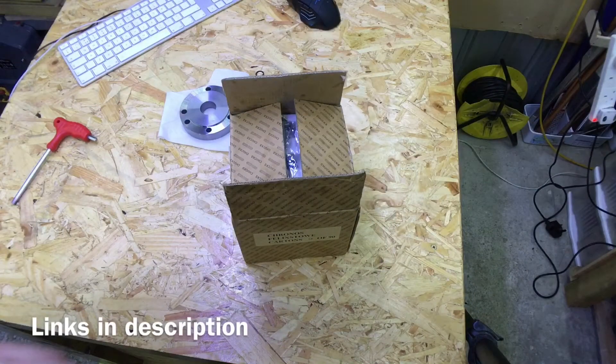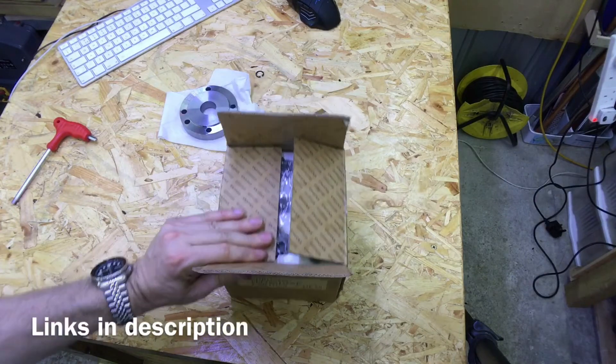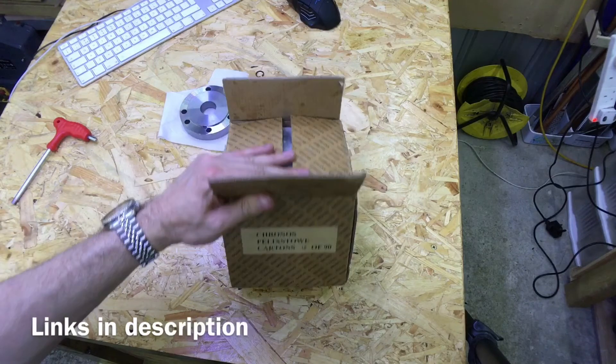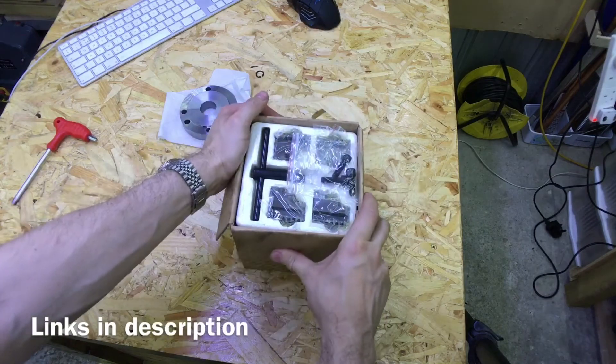Hi there. Today in the post I received this package from Kronos Engineering. This is a four-inch, four-jaw self-centering chuck.